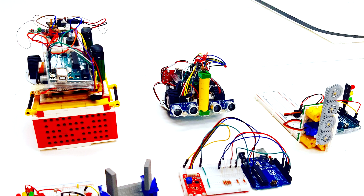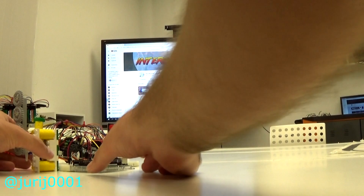Hi friends! I am a big fan of working with Arduino, and today I would like to tell you about six of my best projects that I did with Arduino. These are simple projects and you can make them yourself or change them any way you want. So let's go — sixth place.